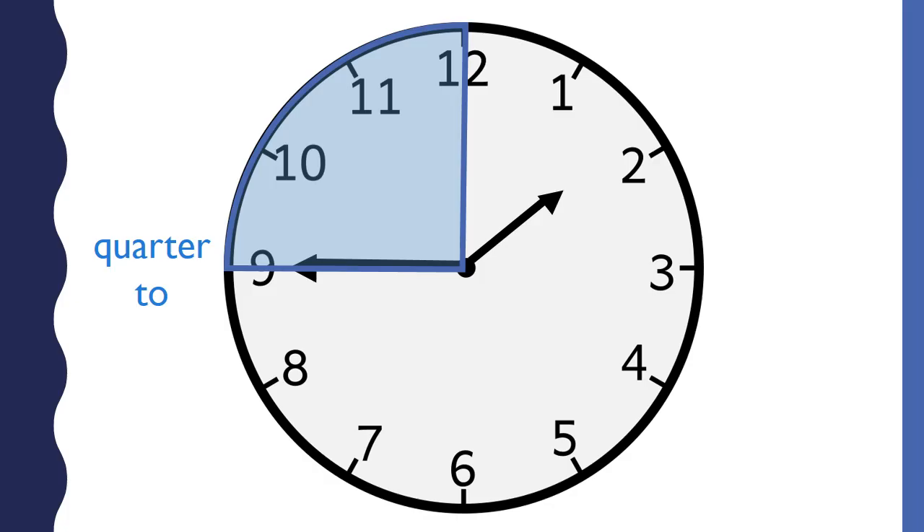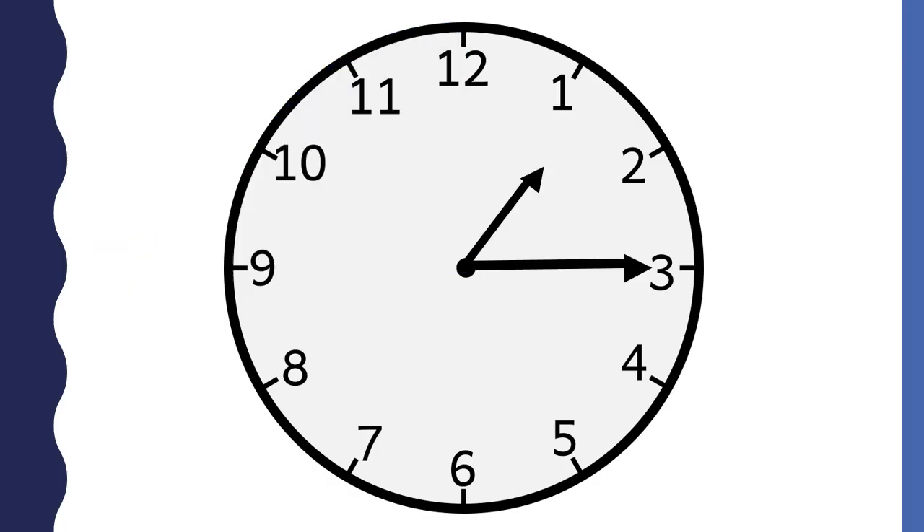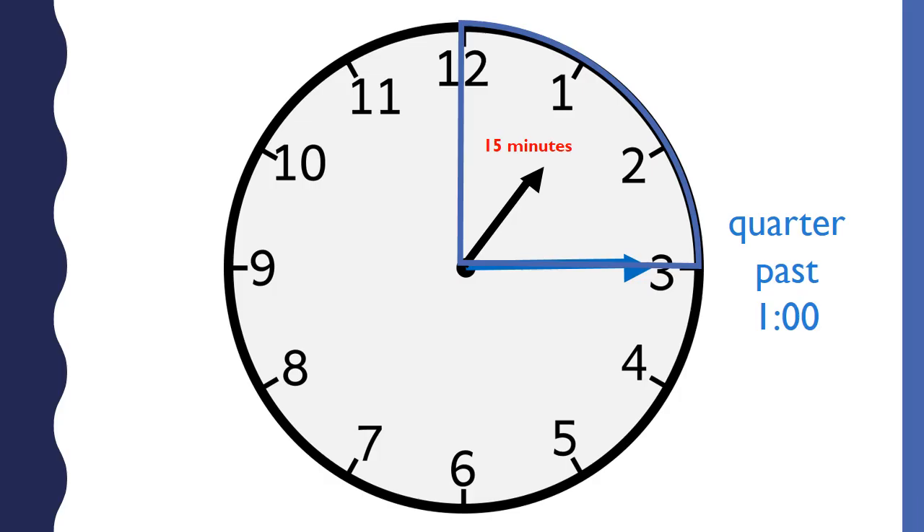When the minute hand points to the nine, it is a quarter to the hour. This analog clock shows a time to the quarter hour. You know it is the quarter hour because the minute hand is pointing to the three. This clock says a quarter past one o'clock because the minute hand points to the three. A quarter is 15 minutes — fifteen minutes have passed since one o'clock.